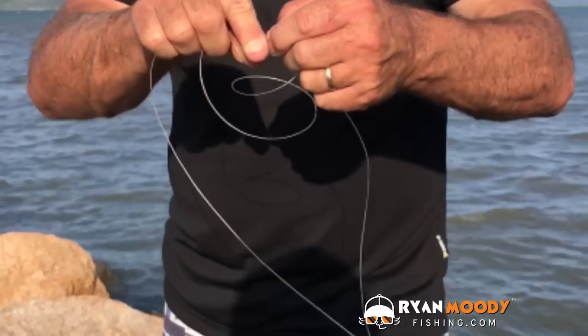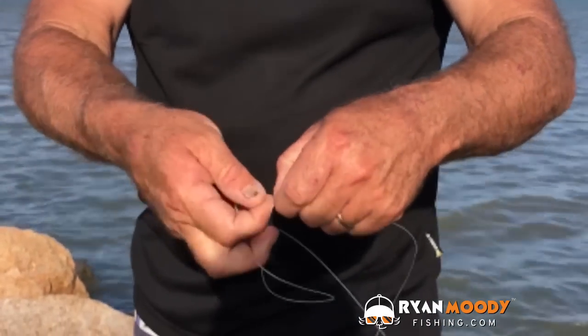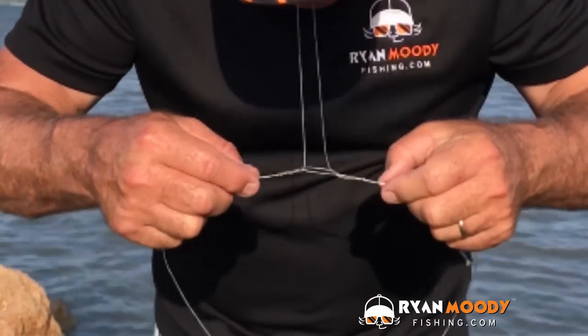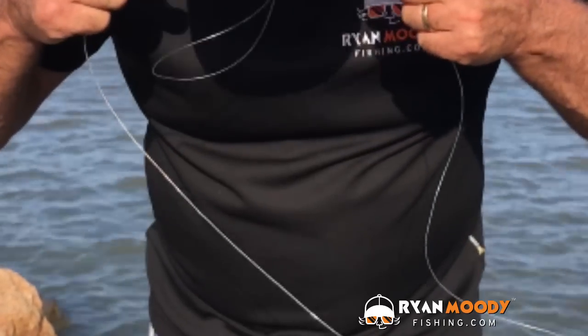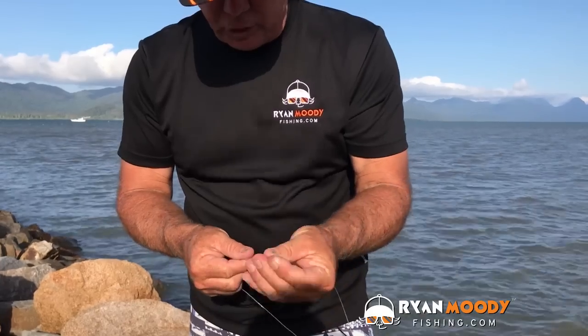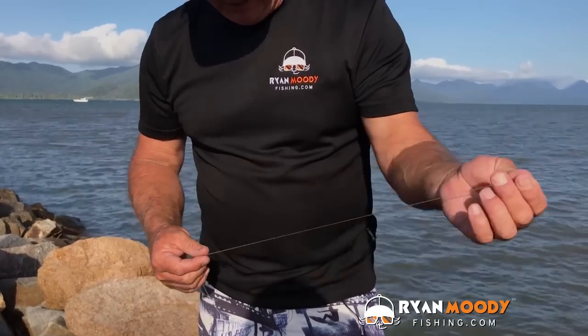Then we open it up and pull that tag line through like so, and then pull it tight so we've got that effect there. Just wet it, pull it up tight, loop your hook on there, put your sinker on the other end, and you're away.